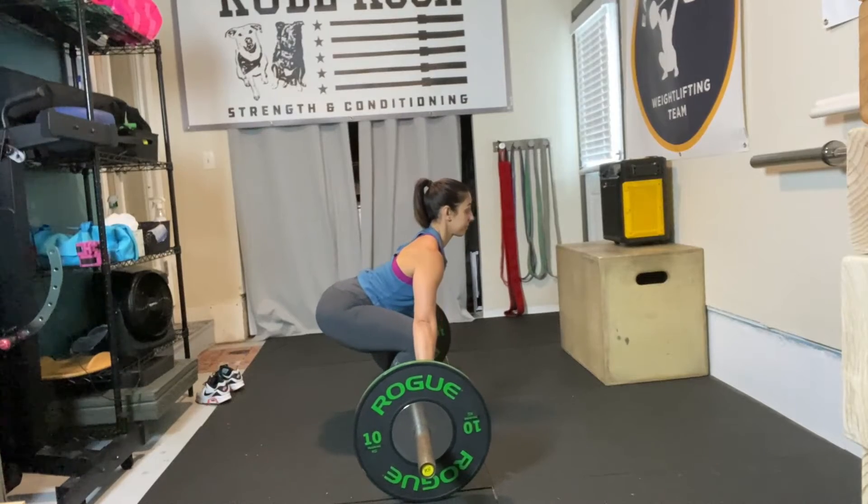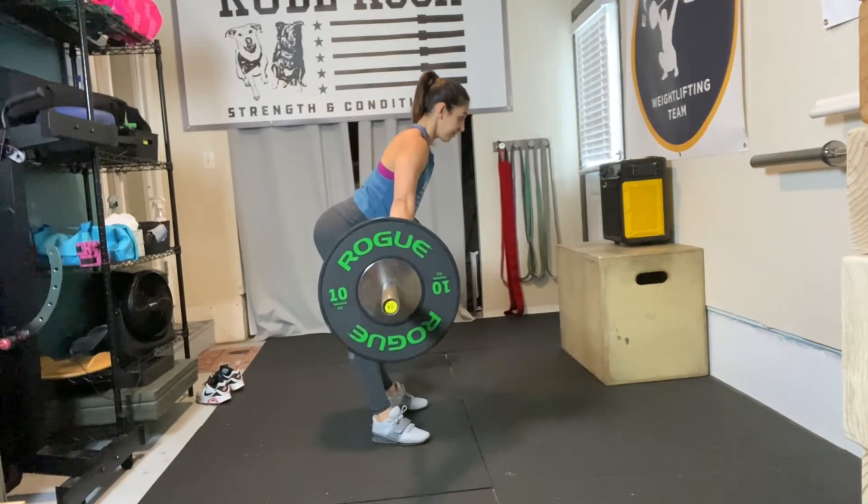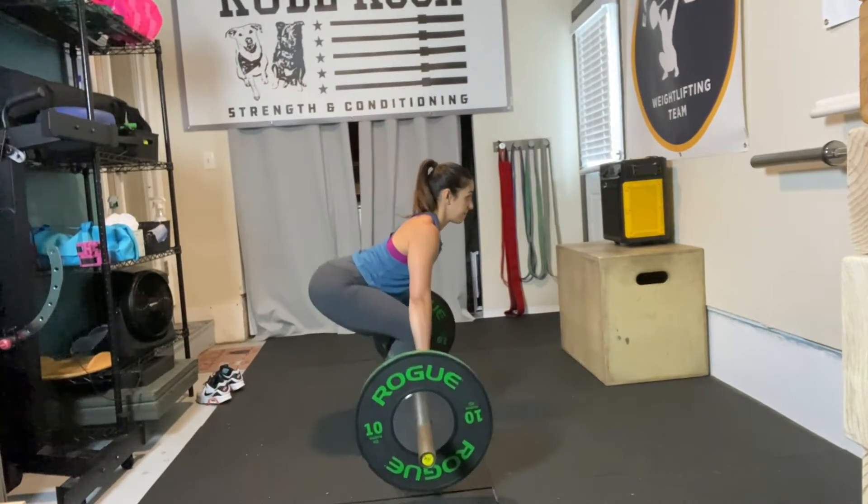What we often see is the hips rising first and then the shoulders and the chest following after. The athlete will often extend through the knees too soon, which causes them to finish the pull using the entirety of their back rather than allowing their quads to do the majority of the work.